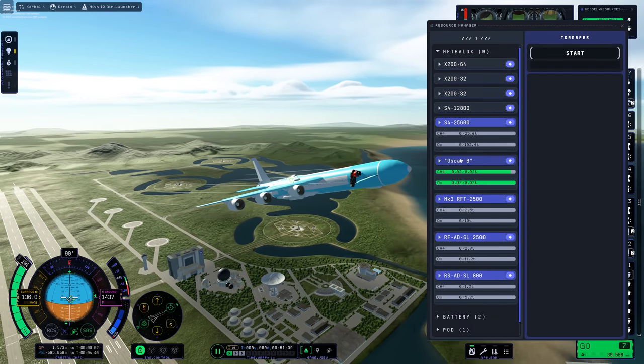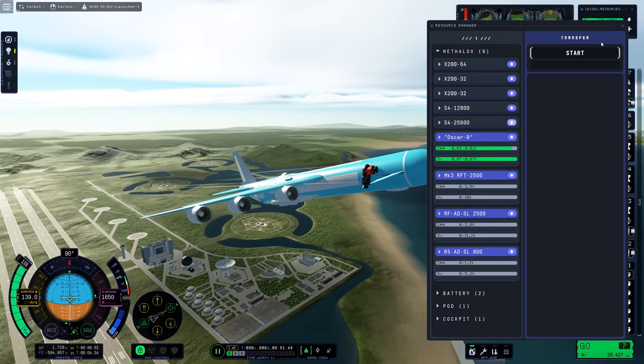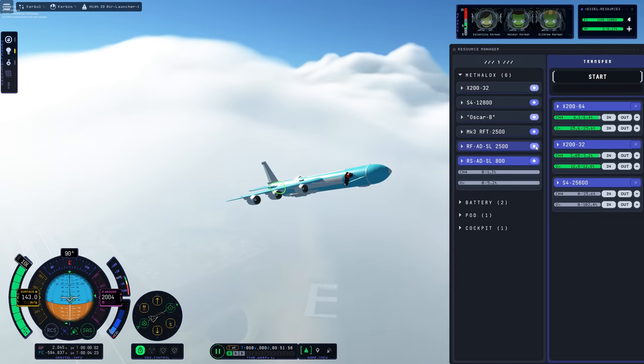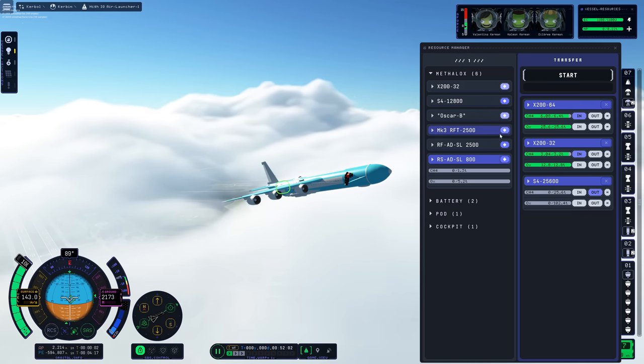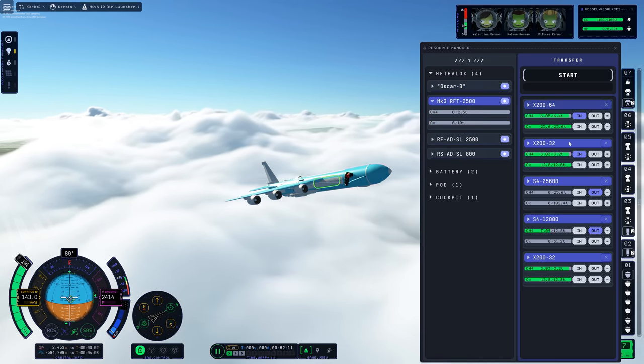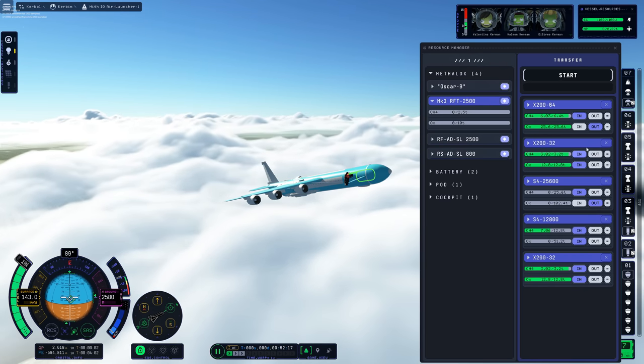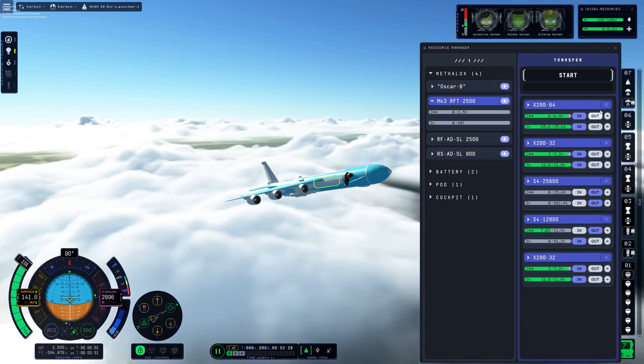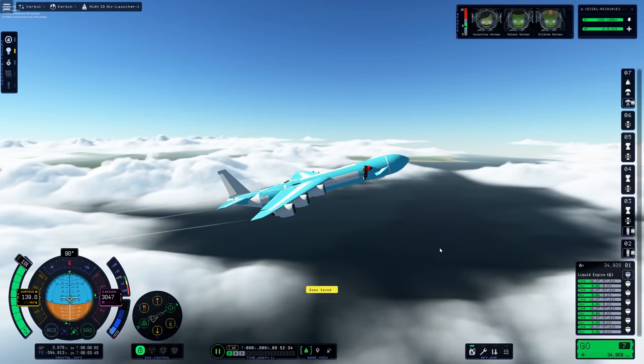Here you can see me pumping fuel into the rocket's fuel tanks. The jet engines are draining from all the fuel tanks, but obviously I don't want them draining from the rocket itself. Speaking of the rocket itself, I think it's now time to start thinking about launching it. I tried a couple of different launch windows and felt that starting my pitch-up maneuver worked best when I was at an altitude of three kilometers.